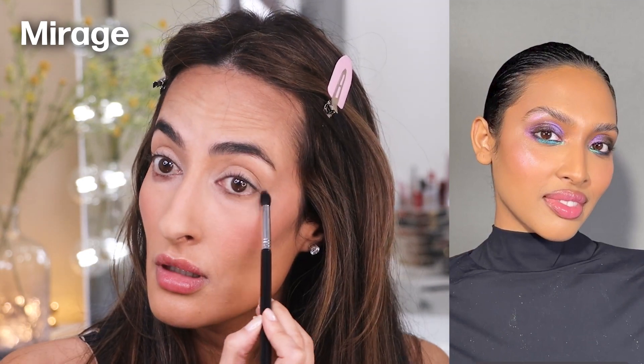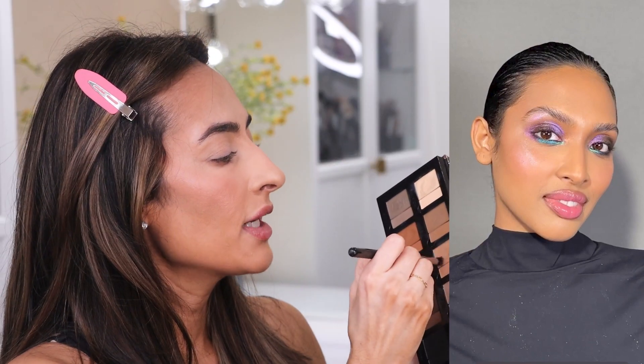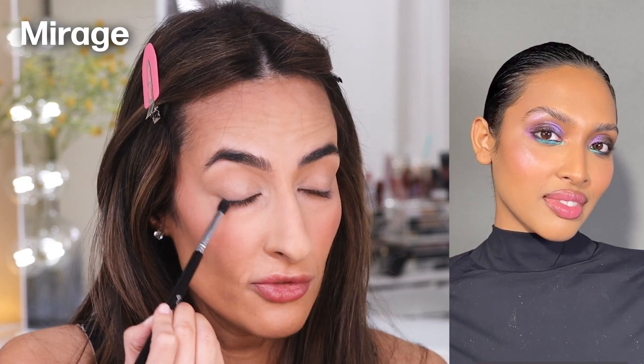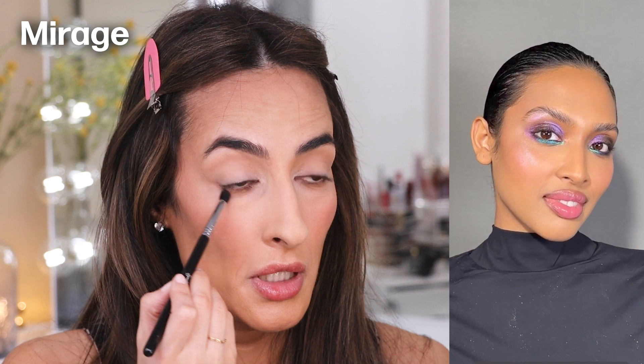I'm taking Mirage with a pointy brush this time and running it along the lower lash line. One thing I really like about this palette is that it's very beginner-friendly because all of these shades go on very softly and are very easy to use. You don't have to worry about stamping a blob of pigment that's hard to blend after — this is extremely user-friendly.